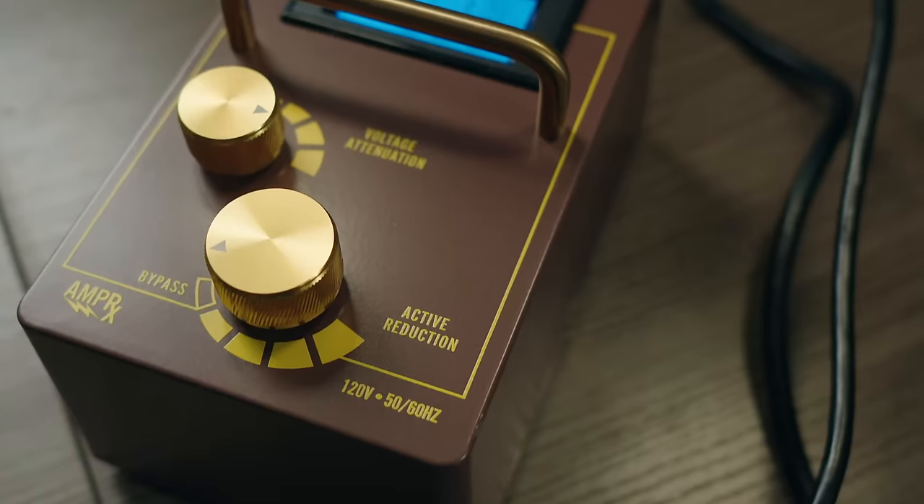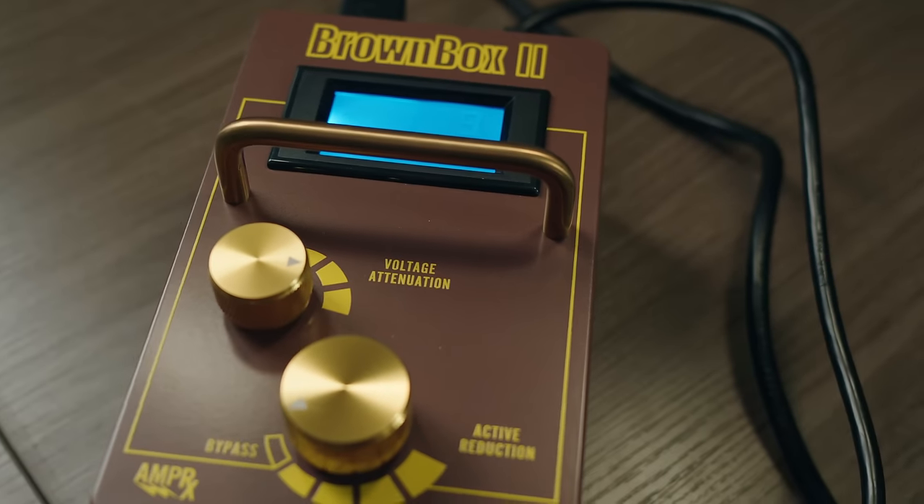This is the Brown Box 2 from AmpRx. It's an input voltage regulator, typically used for running vintage amps at an optimal voltage from the wall. In day-to-day use with vintage amplifiers, there could be a huge difference between 122 volts and 124 volts if you're in North America. The Brown Box 2 lets you fine-tune the voltage going to your amplifier, giving it a steady power stream. Today, however, I want to use it in the opposite fashion — to see how much voltage change affects two different amplifiers and whether it changes the tone, and in what ways.